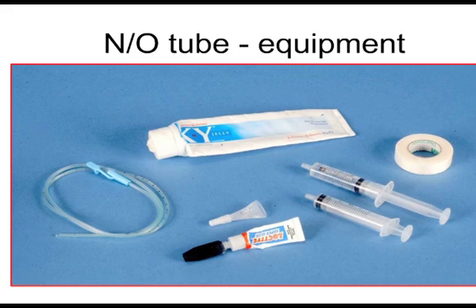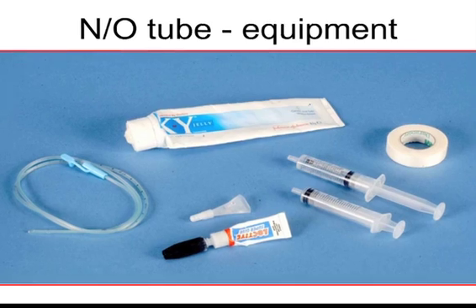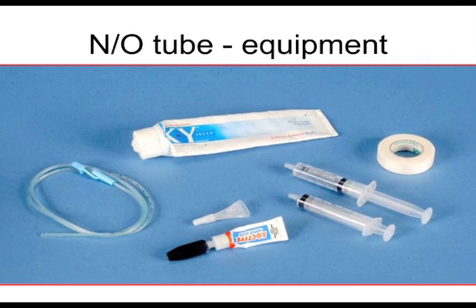So what do we need? Simple, cheap equipment. I think it's a Vigon tube that you'll see here. Some lubricating gel — it does not have to be the brand included here, just some lubricating gel. We need some local anaesthetic, and the best ones we find are the proxymethecaine, the ones that we use in eyes, in cat's eyes, so these single-use droppers are very, very useful. Super glue, and syringes, and tape.